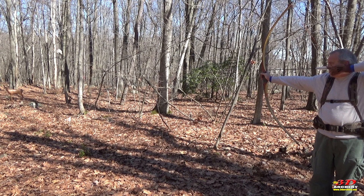Welcome to 3D Archery. Greg here. Got a question for you: when someone says traditional archery, what's the first image that pops in your head? For many, that image is the longbow.